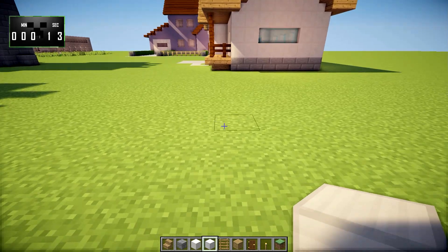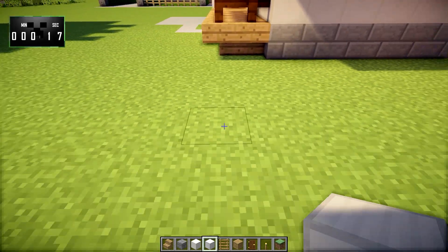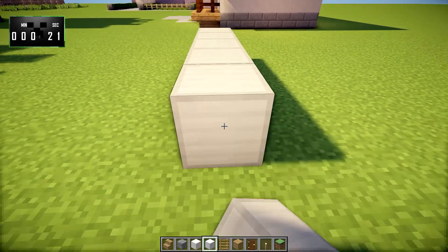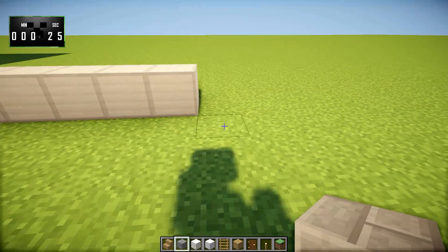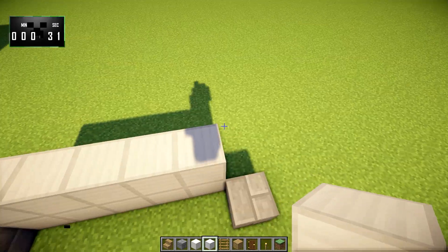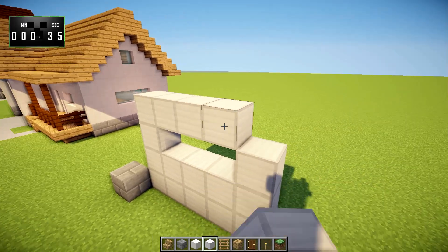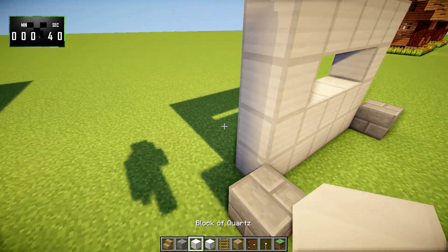What you're going to want to do is make sure we're lined up properly. Right about here, we're going to do five iron blocks, just like that. We'll put a stone brick here and a stone brick here. Then we'll take our iron blocks again and build that up — a total of four high, but leaving a gap right here. And that is going to be our garage door.